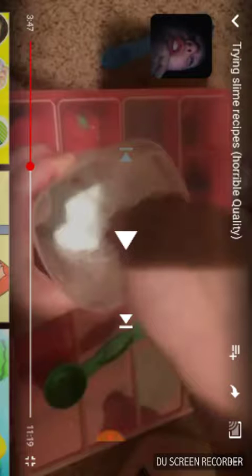First off, this video is 11 minutes long — you're making slime recipes that are probably not going to work. She posted this... let's see.